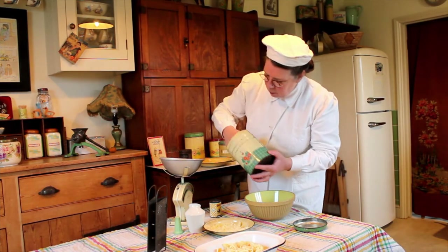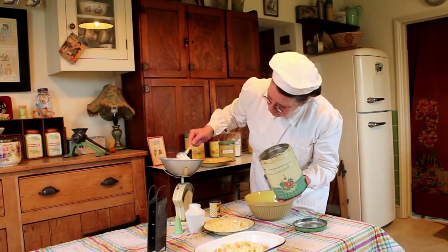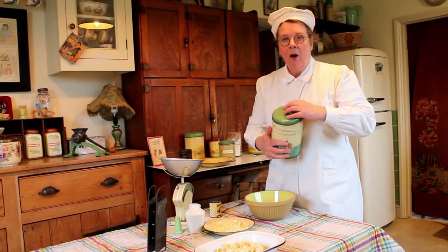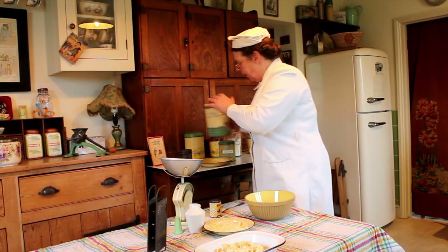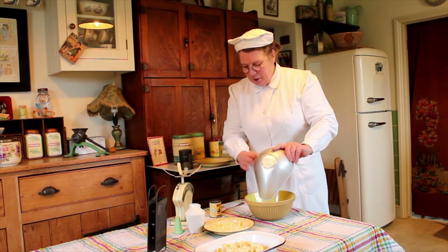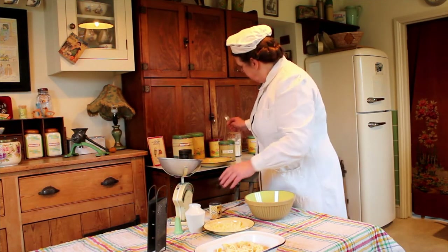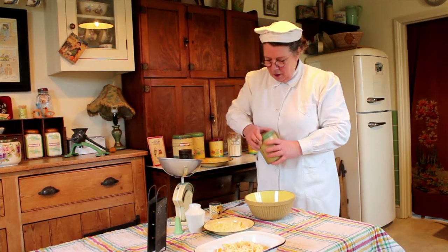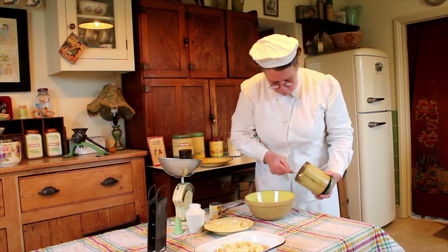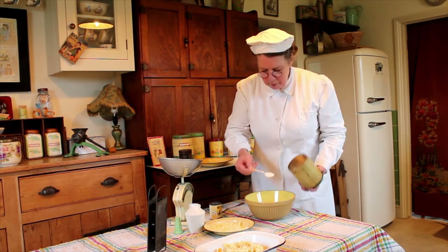Take four ounces of flour, and to that we're going to add a pinch of salt and also two teaspoons of custard powder. This will help to take the place of the egg that you would usually be using in your batter. So two teaspoons of custard powder added to your four ounces of plain flour and that pinch of salt.